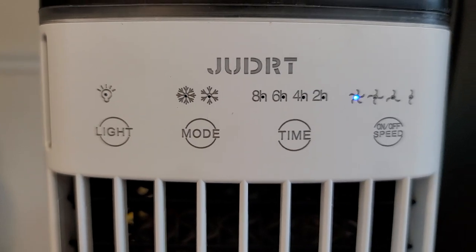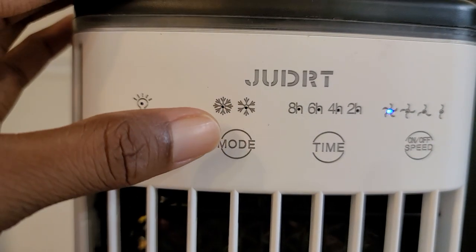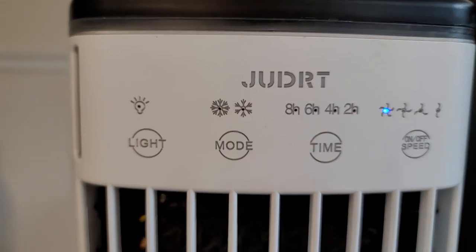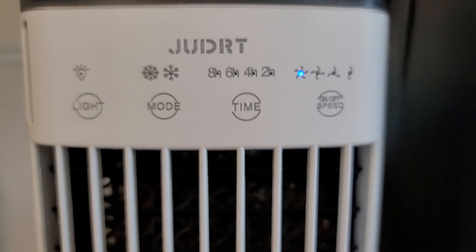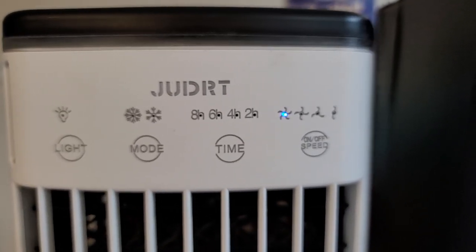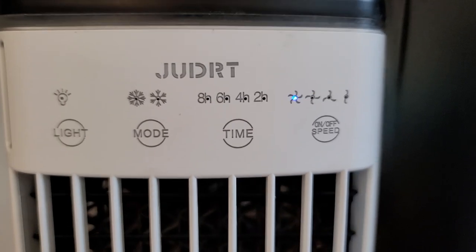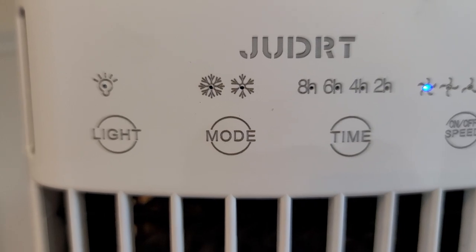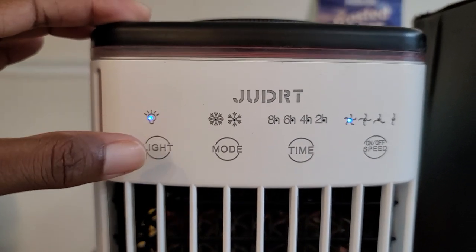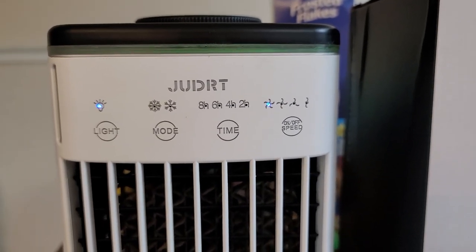You have two cool settings. In the instructions it wasn't too clear, but the first mode with the most parts to the icicle icon is your highest cool mode, and the second icicle is your lower, less intense cool mode.